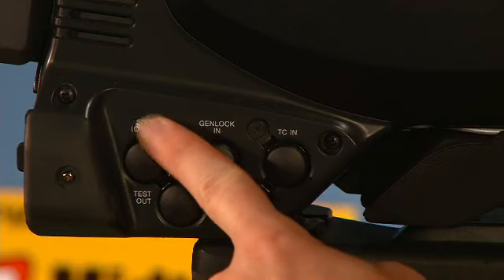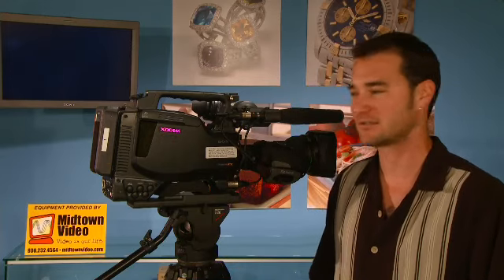There's also an SDI input option. That means you can show up to the set without a deck, take a pool feed from whoever's serving up video, and record it directly to the disc on your PDW700. Very awesome feature.